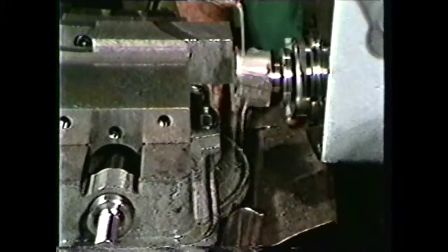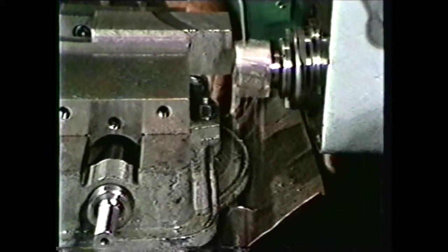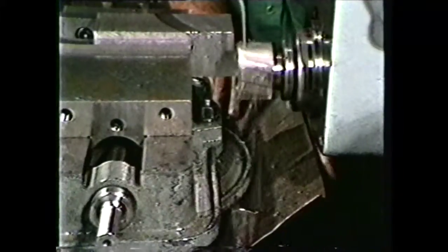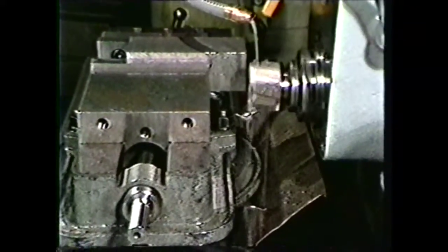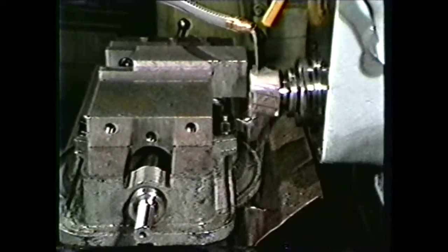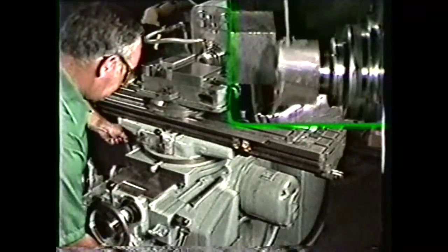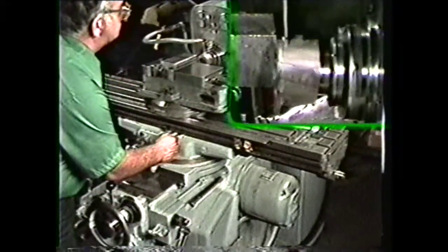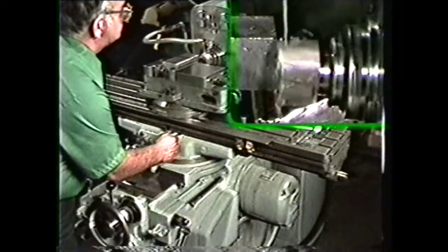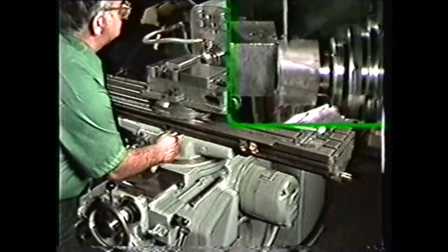A special guard is generally used to deflect the coolant back onto the table. The guard should be used in this operation since we will be milling over or very close to the edge of the table. Take a 50 thousandth depth of cut and clean up the end of the work by engaging the longitudinal feed and allowing the cutter to pass across the end of the workpiece. This pass gives a smooth, machined finish to the work.